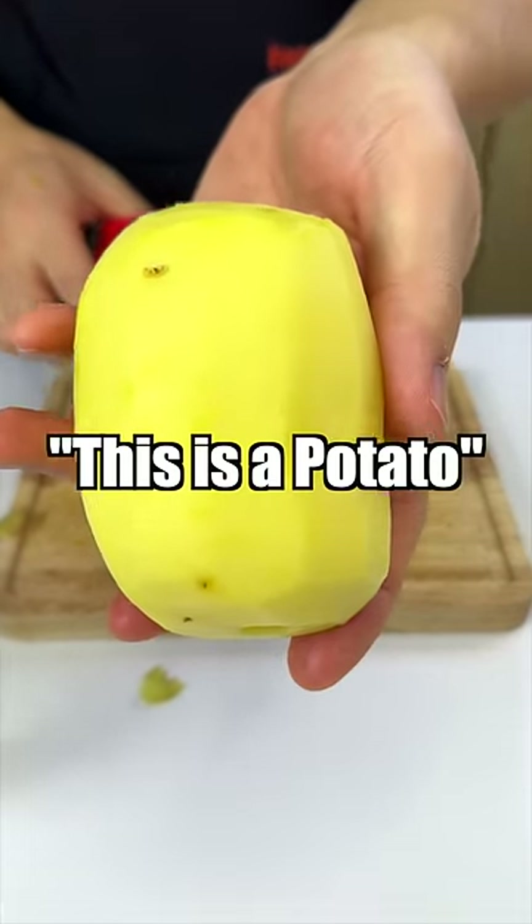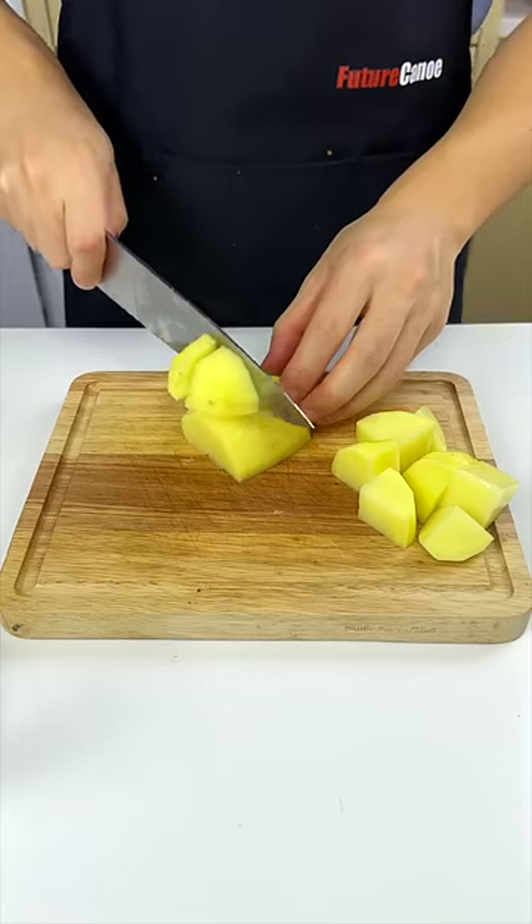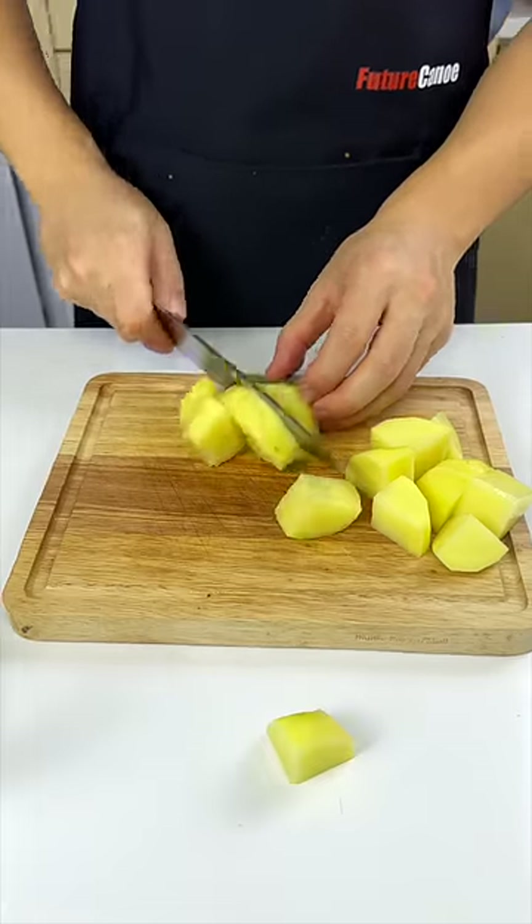This is a potato and you can do so many things with it. Besides making cheese, you can also put it on fire noodles.